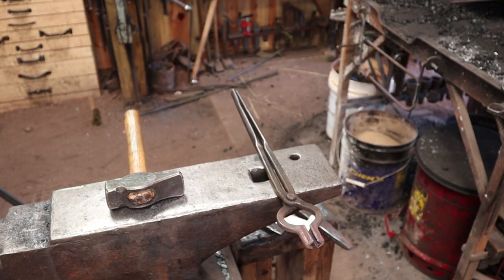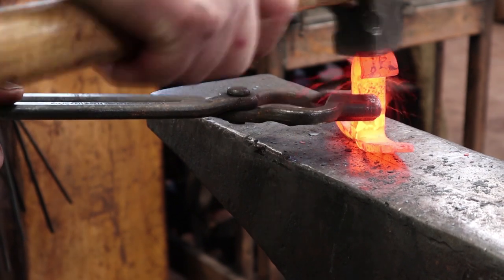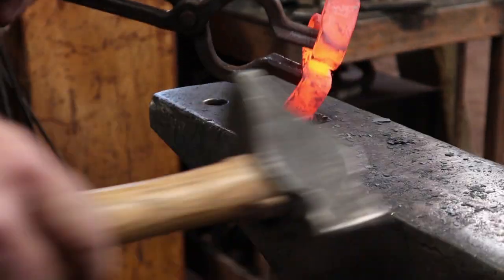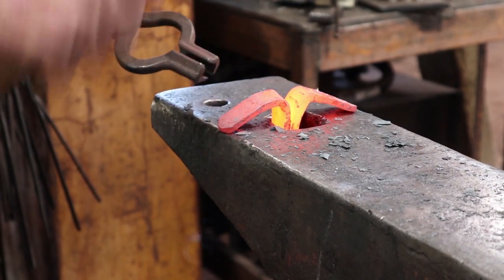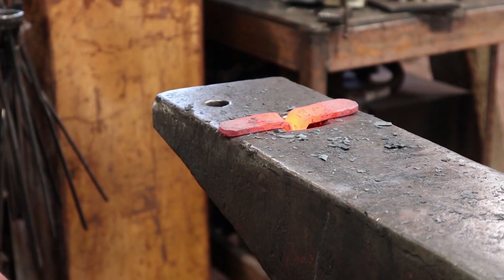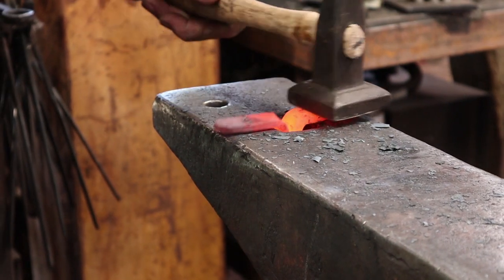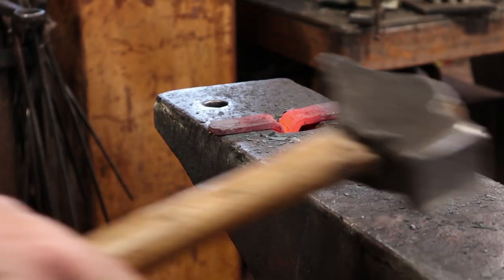The camera hit its maximum file size and shut off during that last little bit. Now we just need to finish this up. I'm going to tighten that scroll some and then drop it down in the hardy hole to flatten the ears out. A flatter's not completely necessary but nice if you have one.